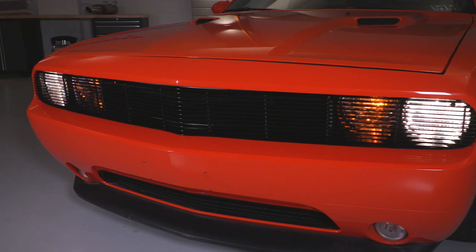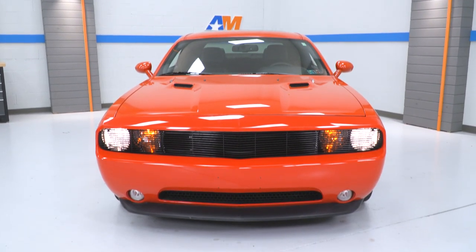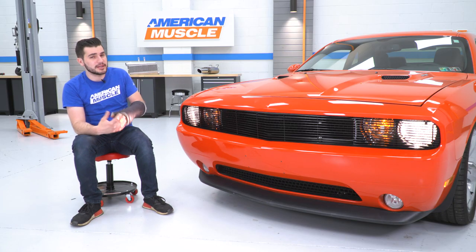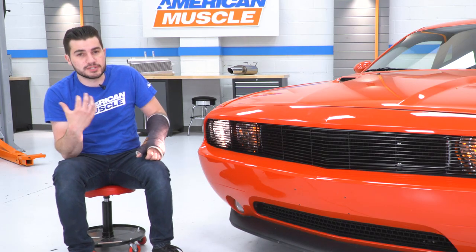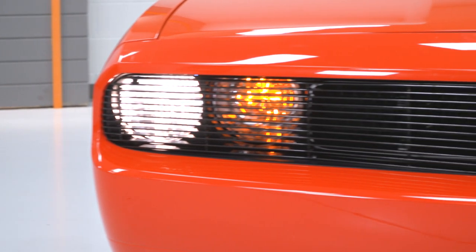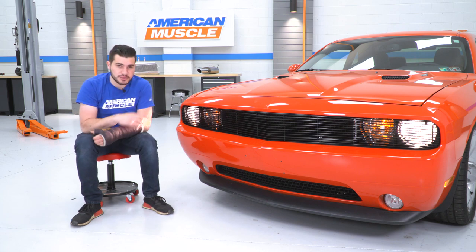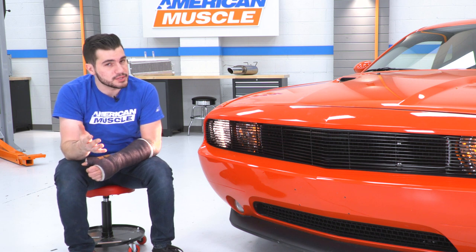One thing I like about it is it does extend past your headlights. I turned the headlights on to show you guys — it doesn't really impede a lot of the lighting output. Of course, anything in front of your lights impedes light output a little bit, but it's not super impactful to the point where it's gonna be hard visibility-wise at nighttime. The grille comes in right around 130 bucks, which is pretty affordable for what you get. It's a huge impact on appearance, and you don't have to remove your bumper or factory grille — that's a big bonus.